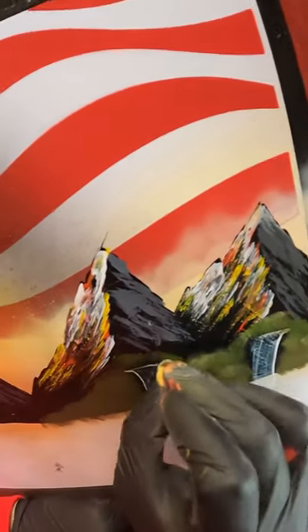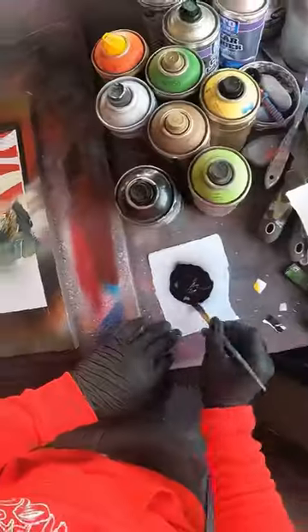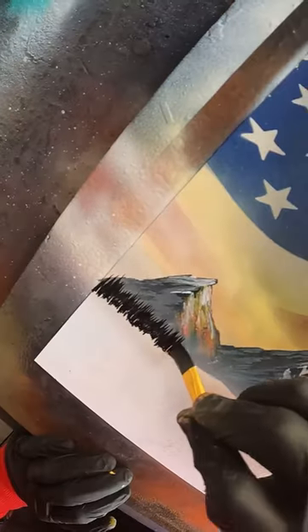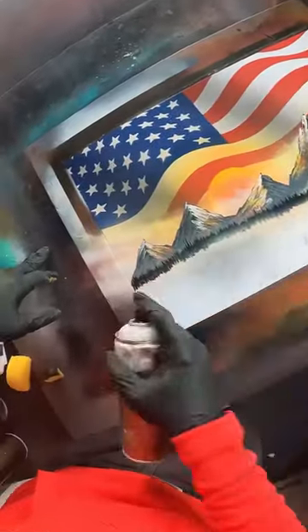And maybe some trees and bushes around those. I feel like we need some highlights here, because this is all a bit flat. Now with some magic white, we're gonna just add some mist to the base of these mountains. Back in with the black, and I'm just gonna add a little tree line down here — having a really flat-ended brush is super useful for this. Just a little more mist, and another layer.